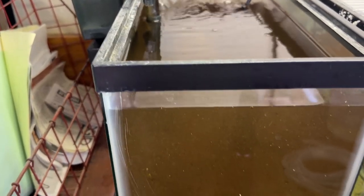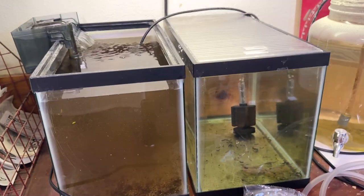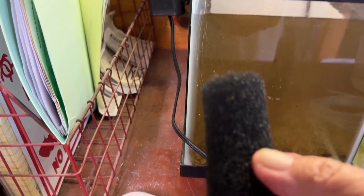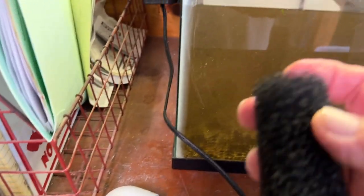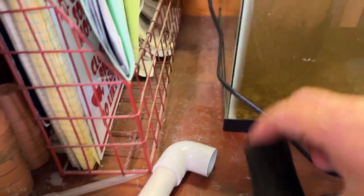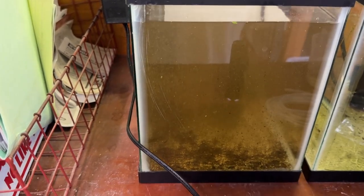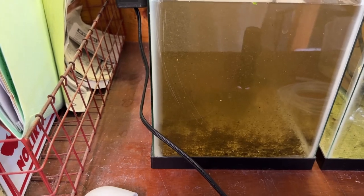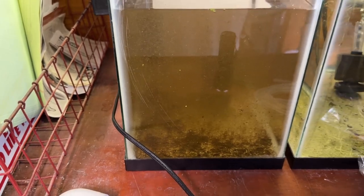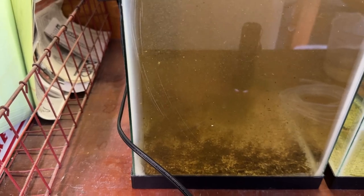I've got a hang-on-back filter with a fine pre-filter versus a coarse one. The really small shrimp will go right through the coarse one, so I'm putting a fine one on just to catch all this stuff that's in the water. That agitates it enough to keep it going, so I can come back through and easily net out the ones that land in here. This seems to be the easiest way.